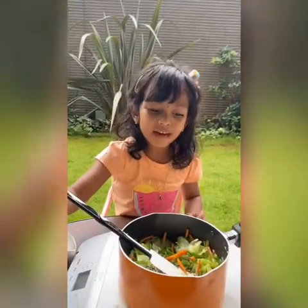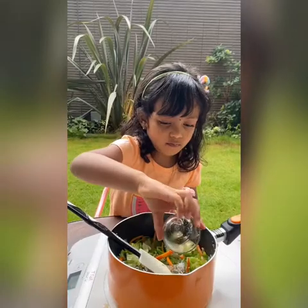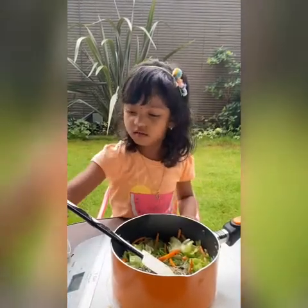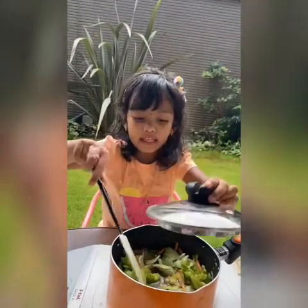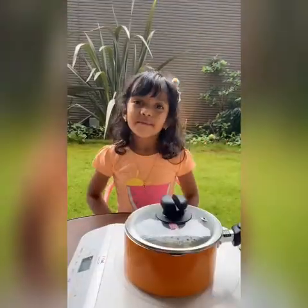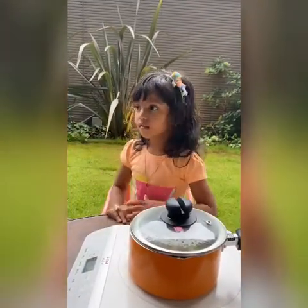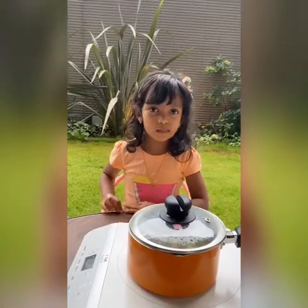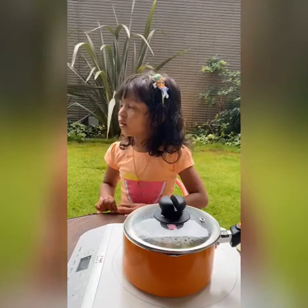Now prepare a pot. Let's close the lid and let it boil for 2 minutes. My favorite vegetable is mushroom and carrot. My favorite fruit is watermelon.